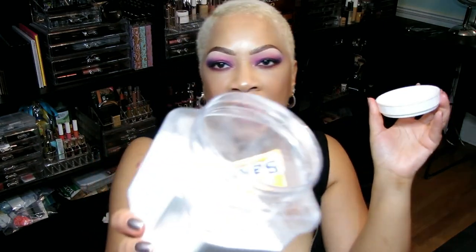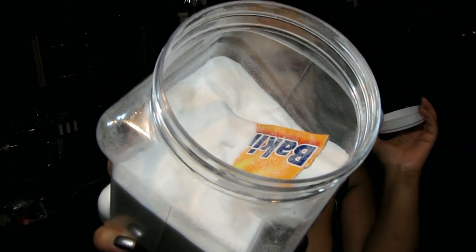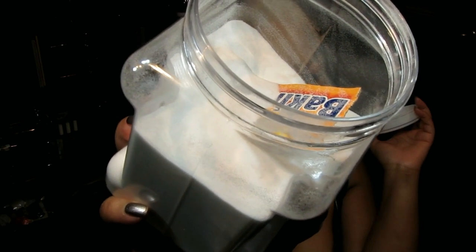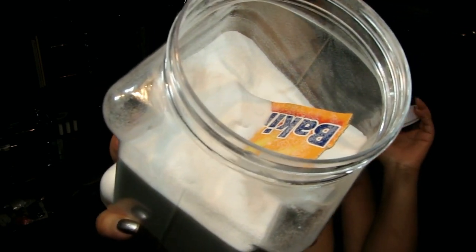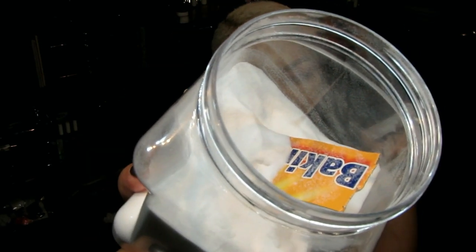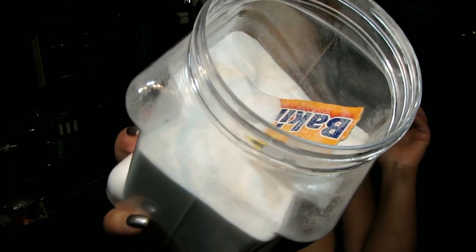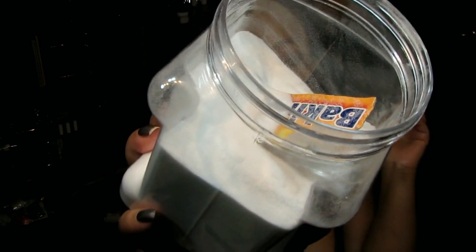You're going to need some baking soda — this is my baking soda right here, I keep it in this container to stay fresh. Baking soda is an excellent remedy for pimples, blackheads, and acne. It is a mild exfoliant that helps remove dead skin and cleans your pores, while also helping to dry out and heal existing acne. Baking soda also has antibacterial properties which prevent future breakouts.